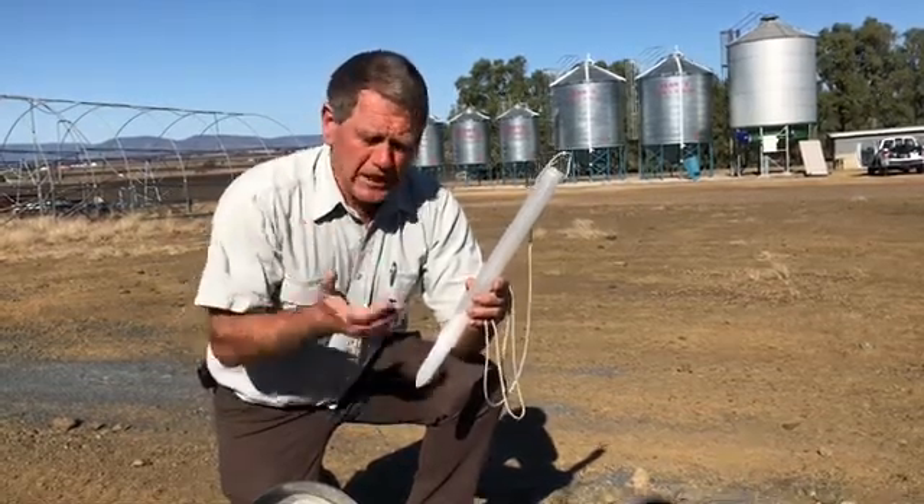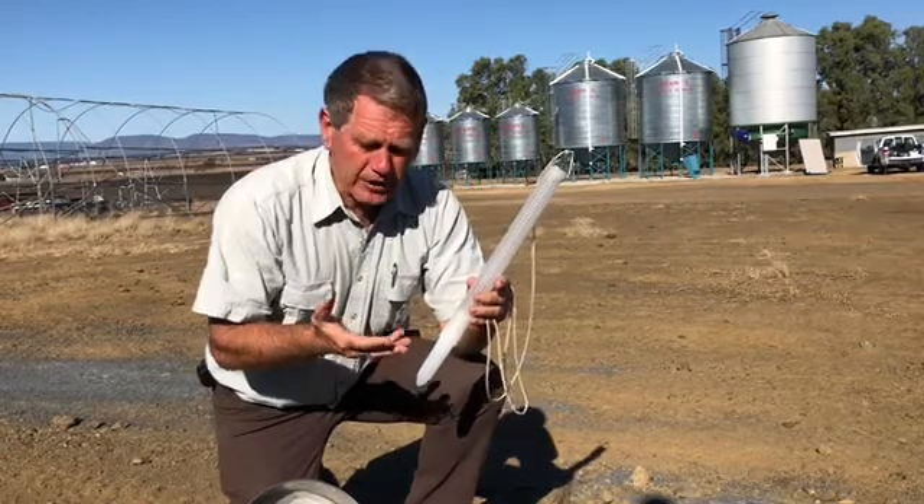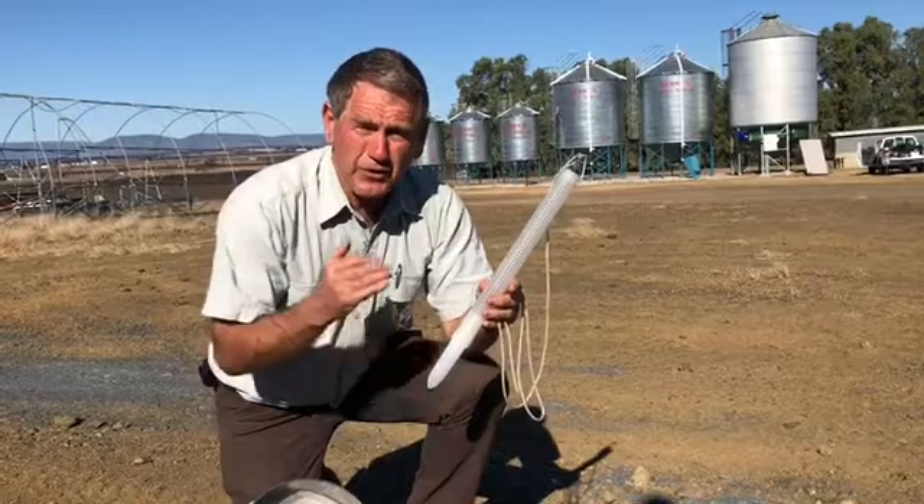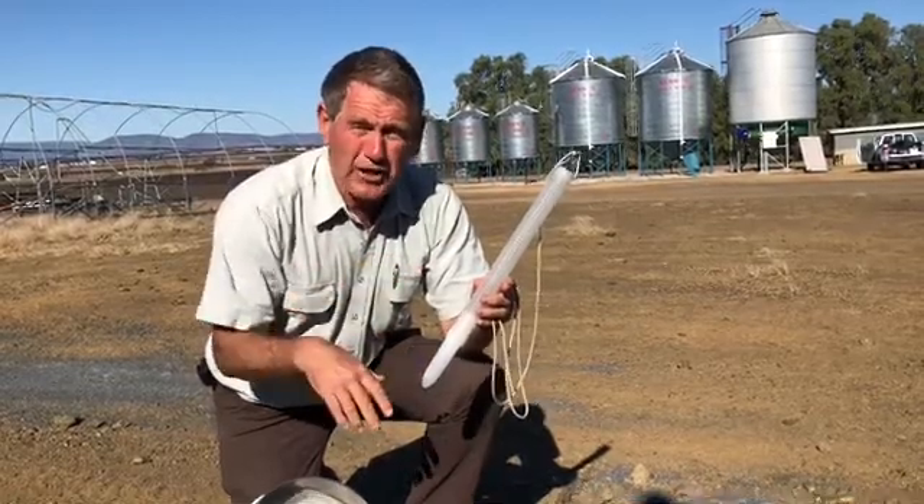As always, identify what you find in those — the sieve and the trap — and record it in your standard grain storage record keeping.